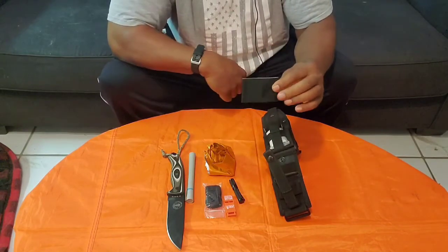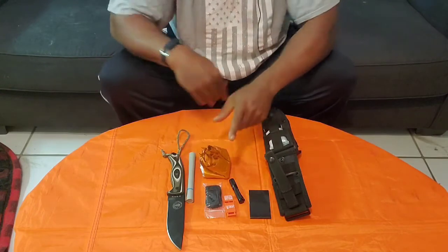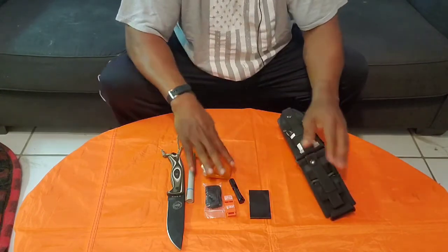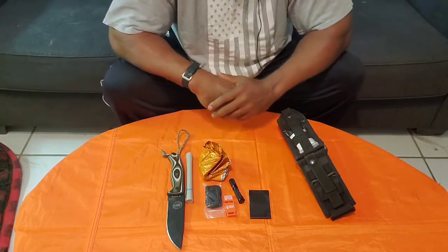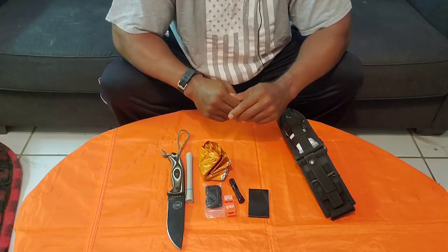On the back here there is two feet of gorilla tape. I use that to help me put up my shelter — I usually put it up in the plow point configuration. I use the gorilla tape for tie-outs.